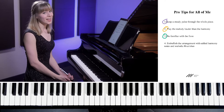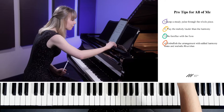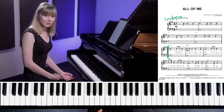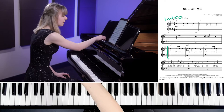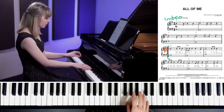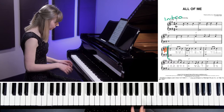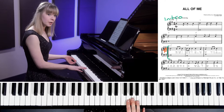Our last pro tip, number four: embellish the arrangement with added harmony notes and melodic flourishes. This is a bit of a fancy pro tip. When you get really comfortable with this piece, you'll find there might be some holes, or things that don't sound quite the way you want, or maybe not quite as fancy as the original. What you can do is embellish it — make it a little more complex. A great example is right at the beginning where the singer starts. We have the baseline harmony and exactly what the singer does — it's pretty straightforward.